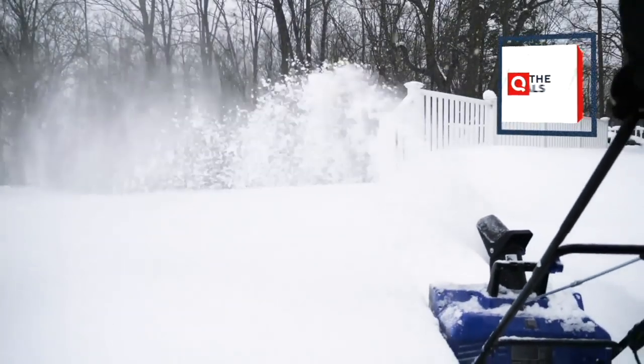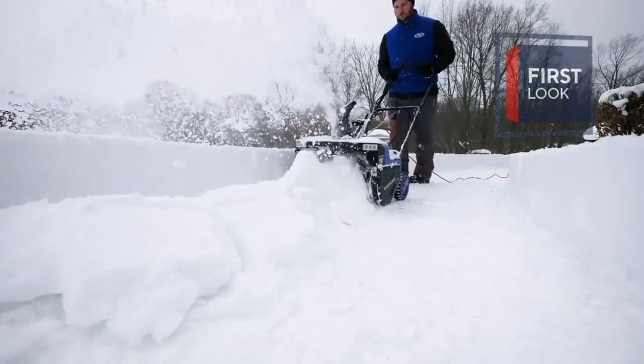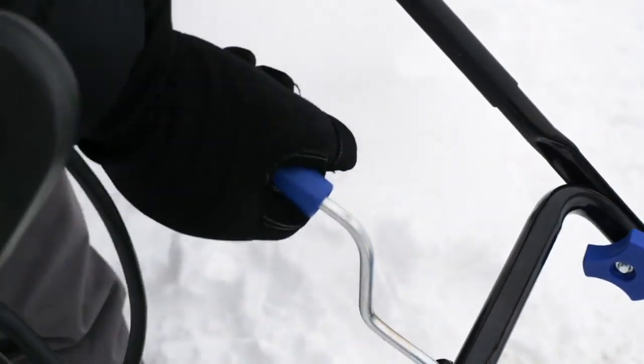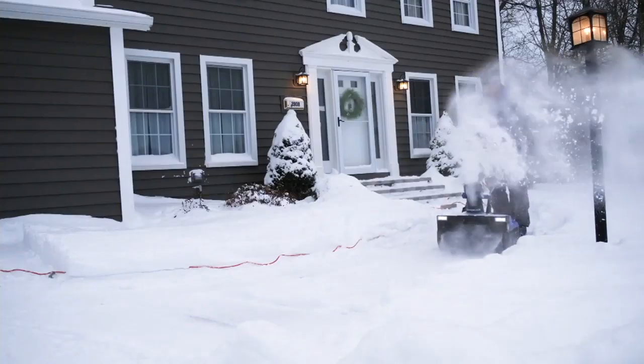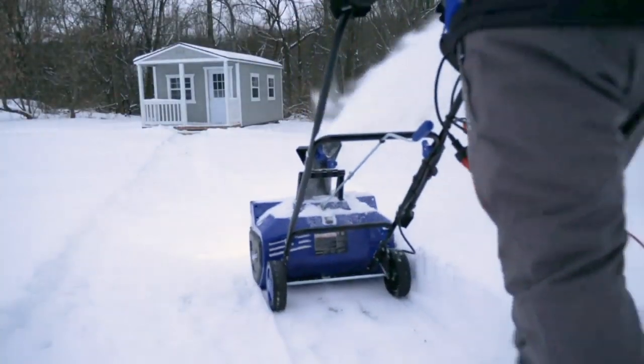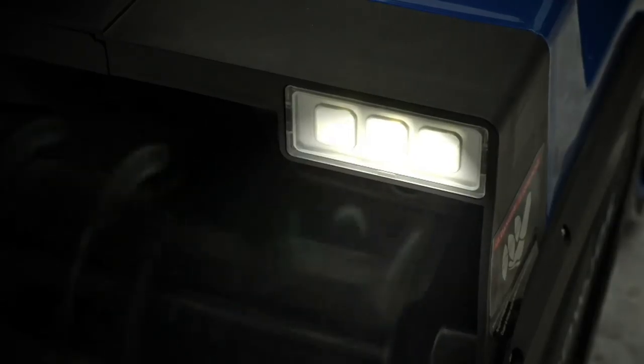Look at the snow here — that was this year up in the Syracuse area. You can see how deep it is. Mike is walking at a normal pace — look how far it's throwing the snow. You need to adjust it because you just plowed the driveway and you don't want to blow it all over there. Just move the powerful little scoop and it throws the snow 25 feet out of the way. You move it once, you're done.